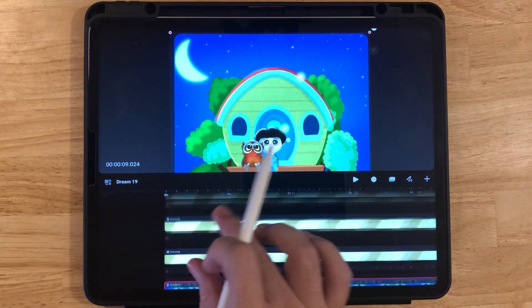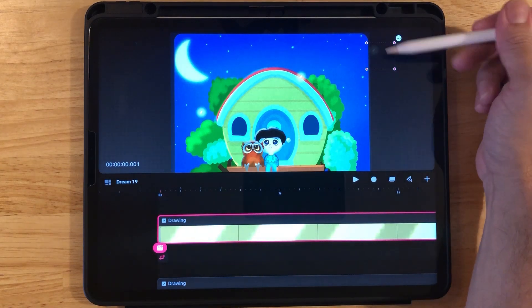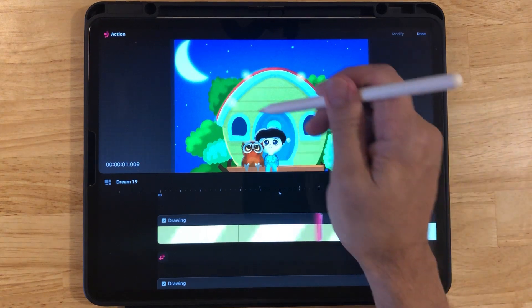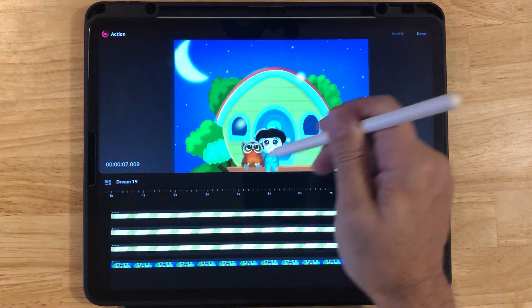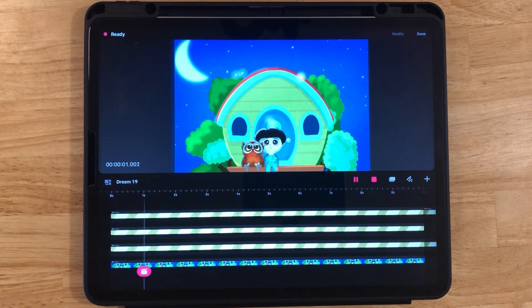Now let's go to the second firefly. Zoom in, click on the playhead, and make sure you're at the beginning. Click the Perform button and again just move your firefly wherever you'd like. You can see the first firefly flying as well, so it's a good reference. Swipe to the left — now there are two fireflies flying around. That looks great.